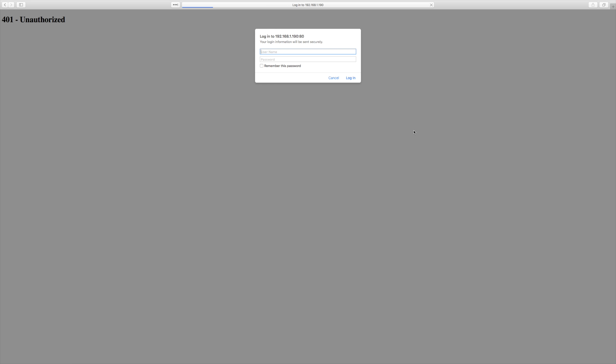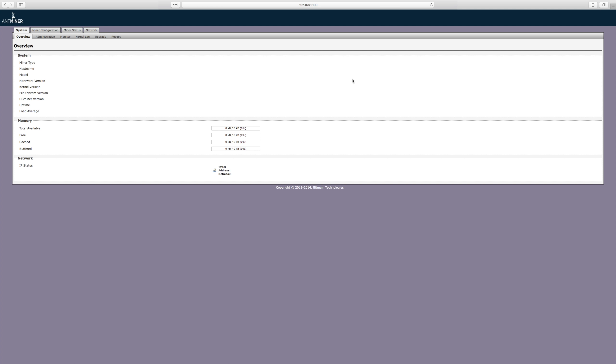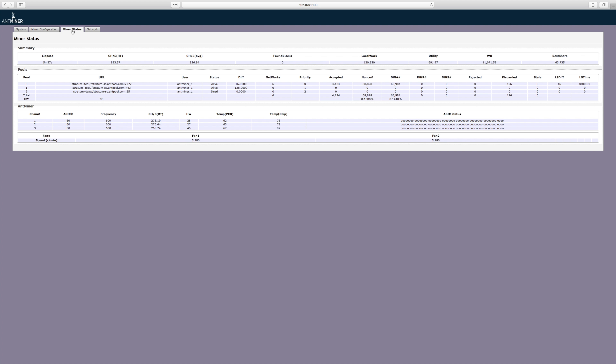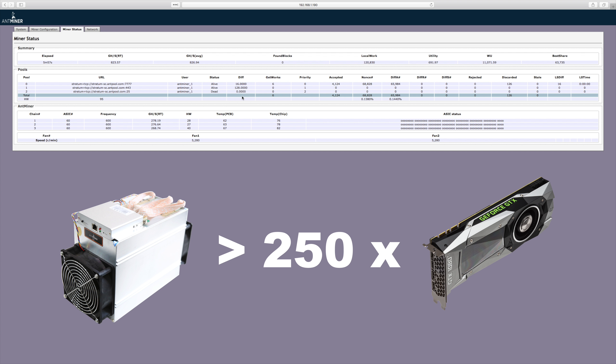Now that we've successfully reached the login page, use the username root and password root to gain access to your Antminer's interface. Let's go to the miner status page to see how effective this is mining. We're seeing 825 gigahashes — that's actually 10 faster than advertised. For comparison, the Antminer A3 is over 250 times faster at mining Siacoin than the GeForce 1080 Ti, which is the most powerful GPU at this time.